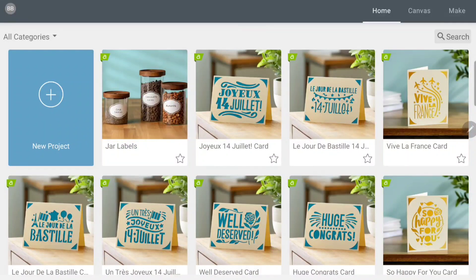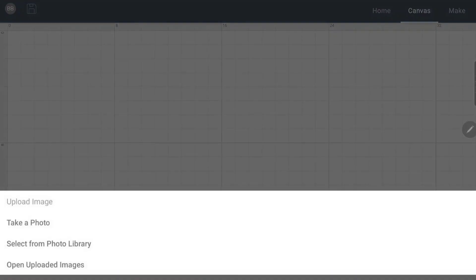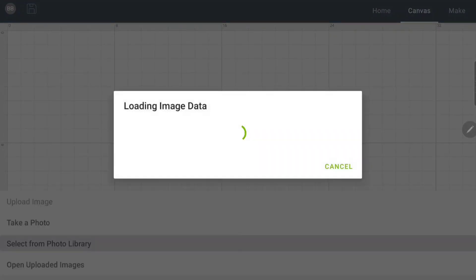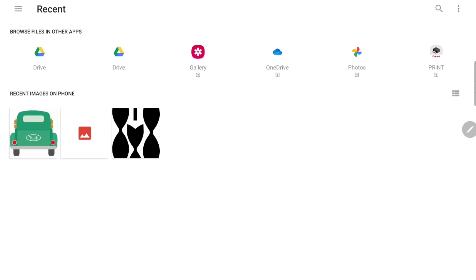I'm in my Design Space right now and I'm going to go to New Project. Underneath you see these different icons — I'm going to go to Upload and select from photo library. I already found a truck design I got off of Google. You can just search 'truck SVG' or 'red truck' or whatever you're looking for.